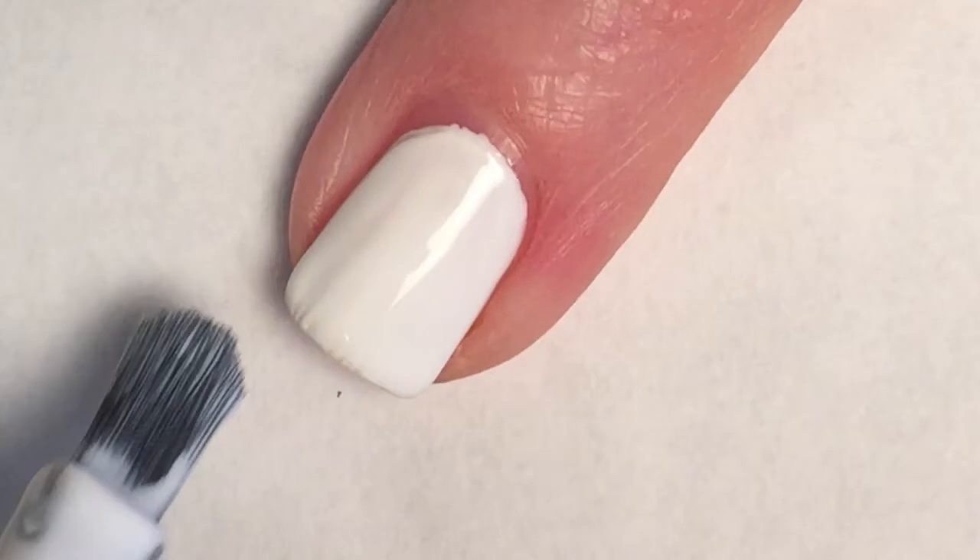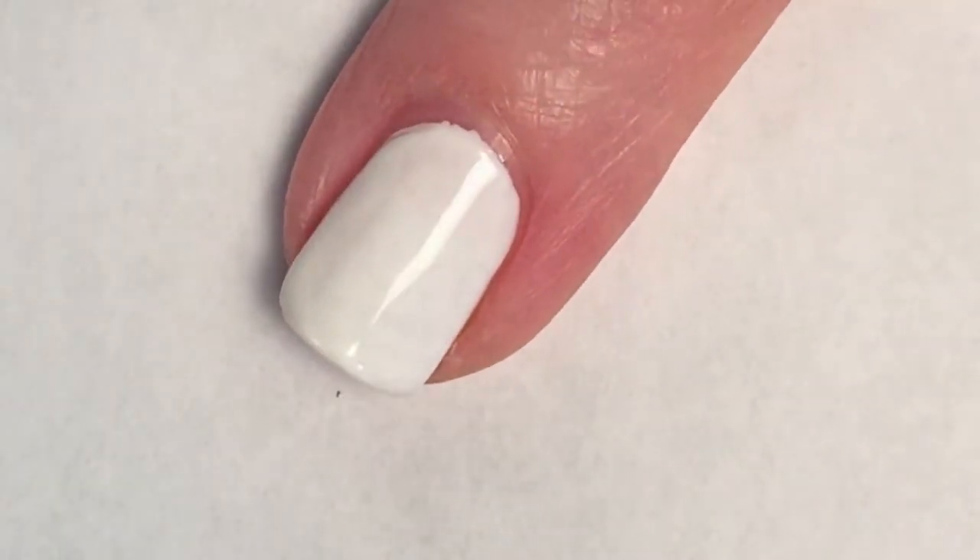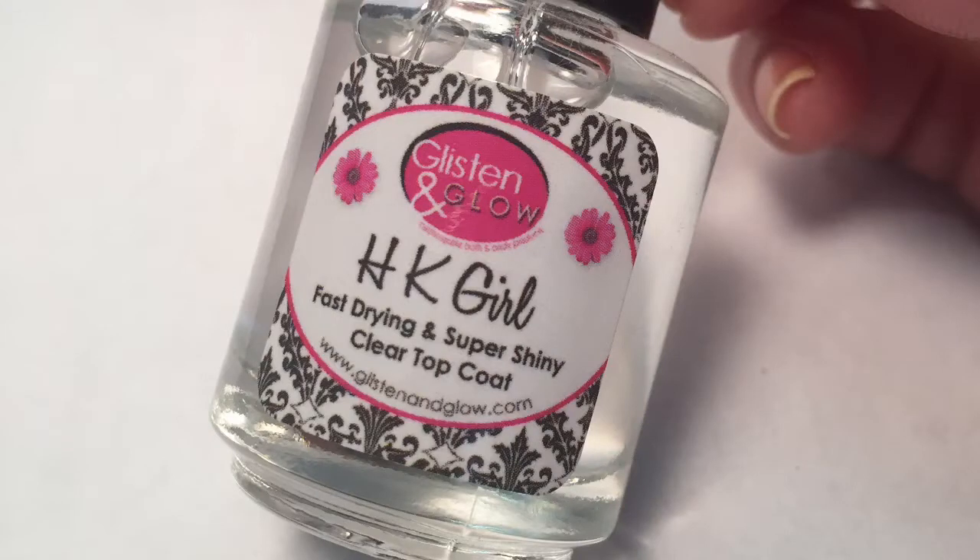While my accent fingers are drying, it is on to top coat. Say it with me — HK Girl!